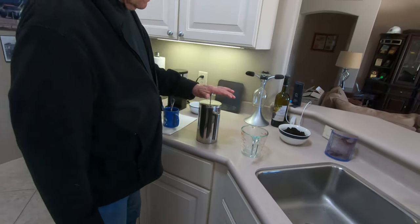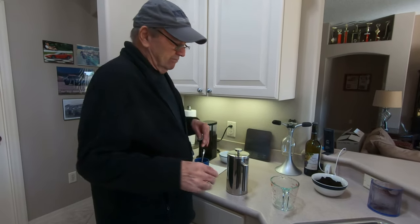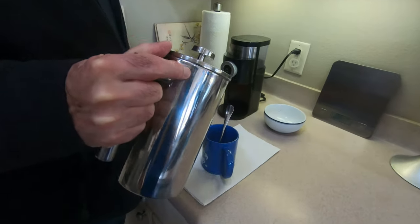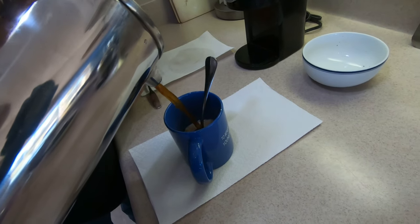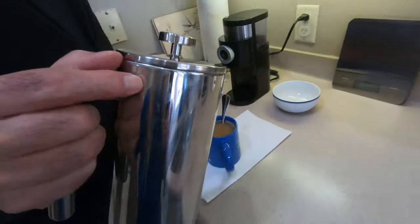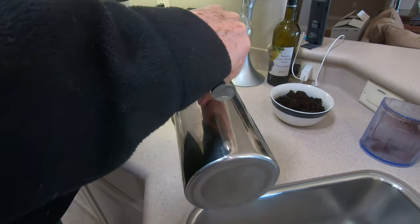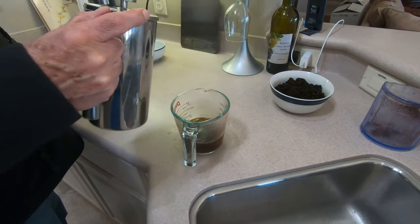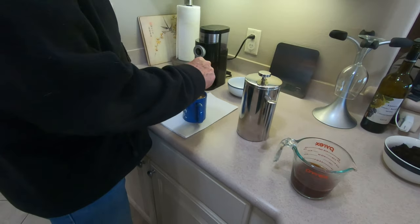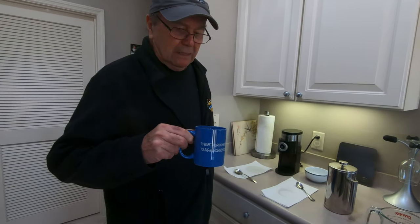Now I'm going to do the French press — just push this down lightly. Don't slam it. Some people go all the way down, some leave a half inch — going all the way down is fine. Now the real test: look at that beautiful color. I can smell it from here. I have some extra coffee so I pour that into another cup as well. Just take a look at that color — isn't that a beautiful color? Perfect. First cup of coffee, ready to go.